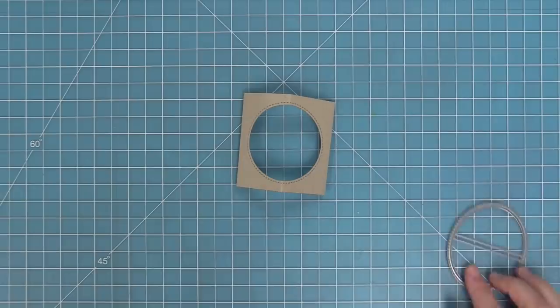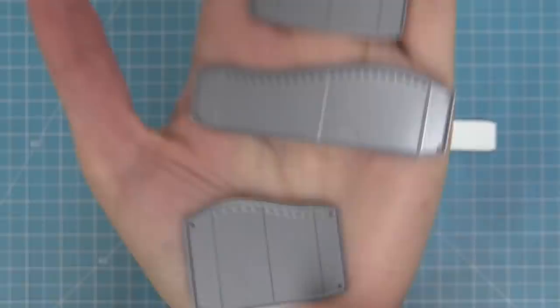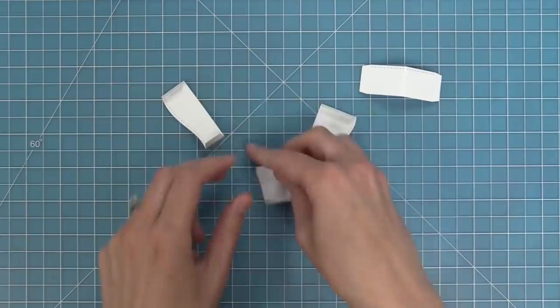Next we'll work with the insert pieces. Each one of these dies has three score lines, and there are different sizes, different heights, and different styles. We have the straight styles and the hill styles, and you can mix and match these. When cut out, you can fold in the center of all of them and fold along the score lines — each one has one score line in the center and two creating tabs on either side.